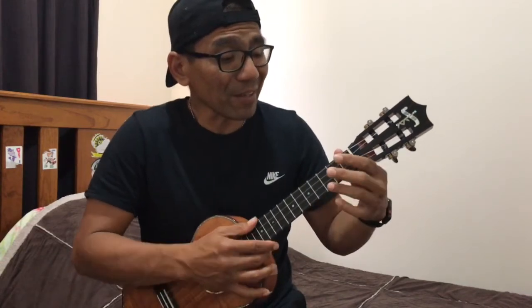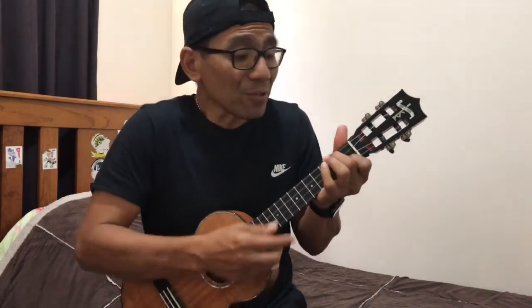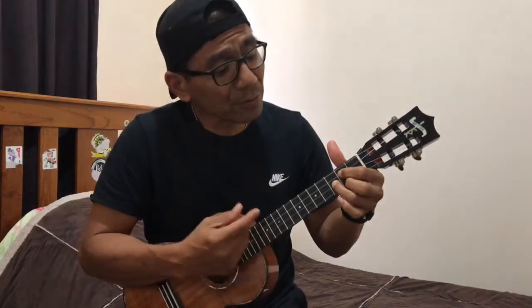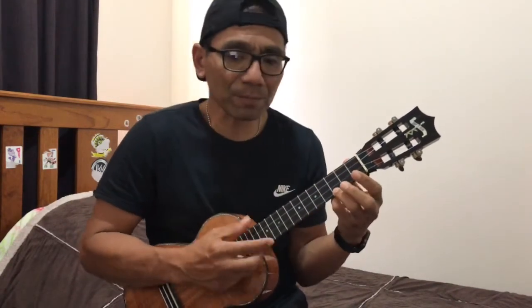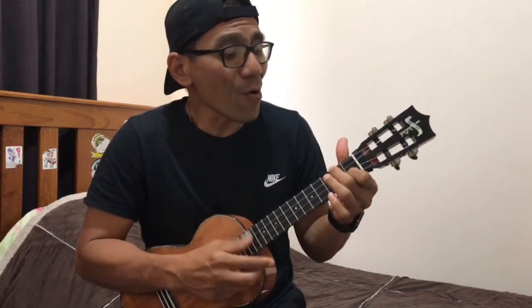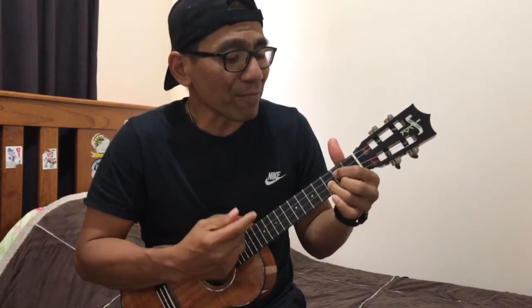This is Amazing Grace — same again. This is unfailing love. That you would take my place. That you would bear my cross. You laid down your life that I would be set free. Jesus, I sing for all that you've done for me.